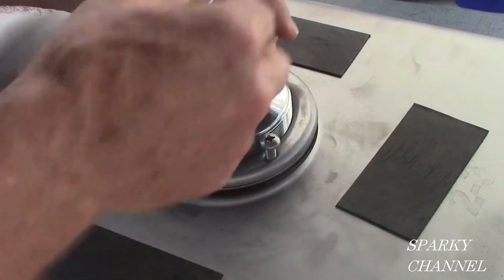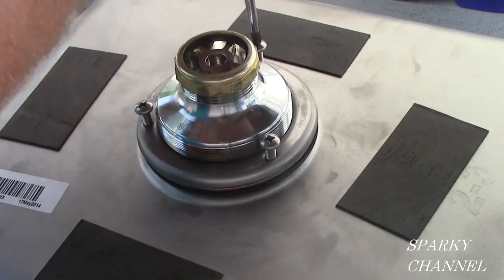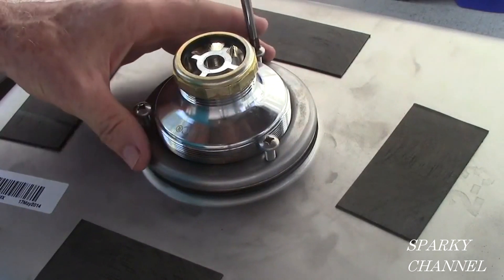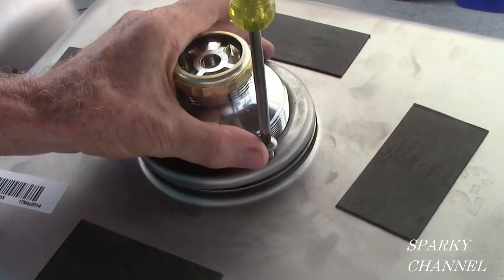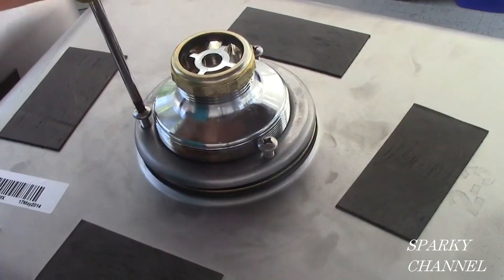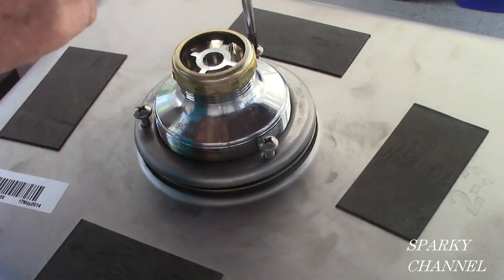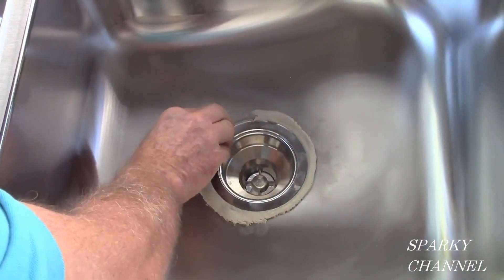Put all three of the screws in and start tightening them down with a number two Phillips. Go round and round so that you don't completely tighten any one screw at the same time, but go round and round so that it provides equal pressure on the sink as you tighten the screws.